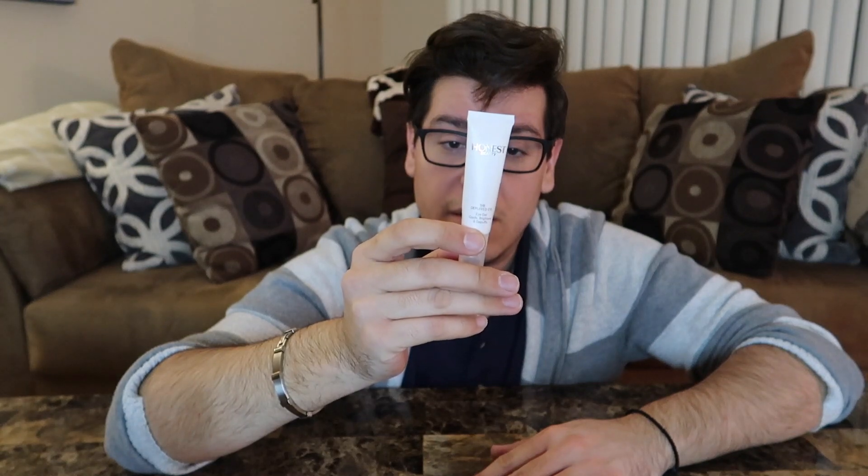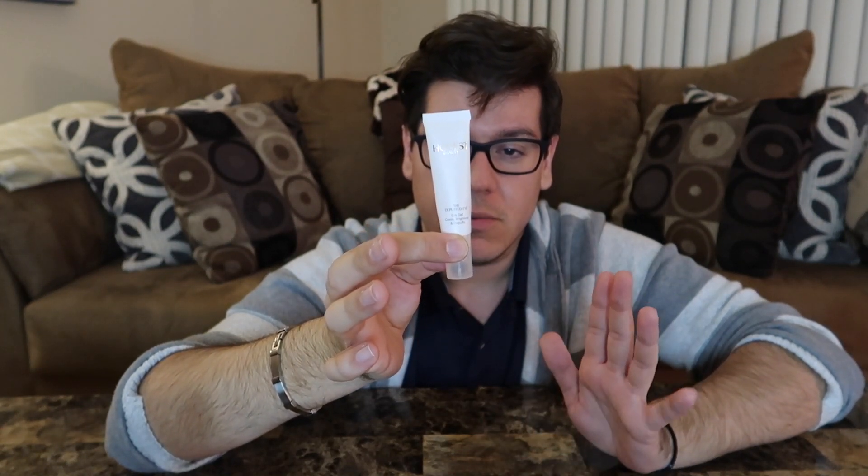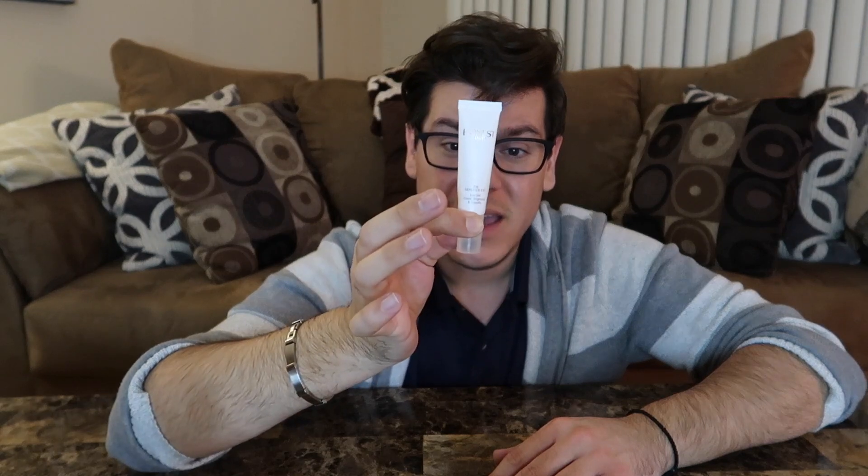This is ridiculously expensive, but it kind of works. It's from Honest Beauty — the Depuffer Eye Gel. It's a half ounce, 15 milliliters, and it's $34. You only need a very tiny bit. It does help with puffiness, it's cooling, and it lightens the under eye area a little bit, making me look more awake. It's not makeup — it's a white translucent gel that you pat in with a metal tip applicator right under the eyes, so no one's going to ask if you're wearing makeup.